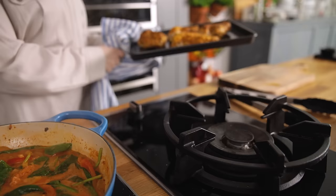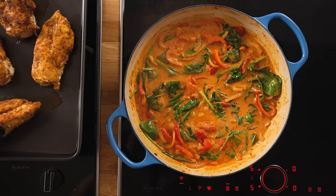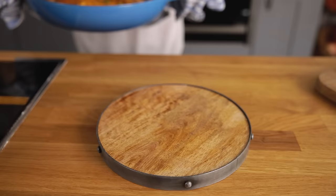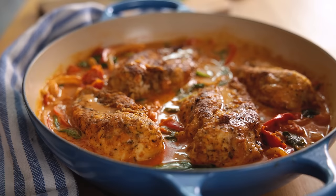By now the chicken should be cooked - make sure it's not pink in the middle - then remove the chicken from the oven and add to the sauce and cook for another couple of minutes. Then top with a sprinkling of fresh parsley.